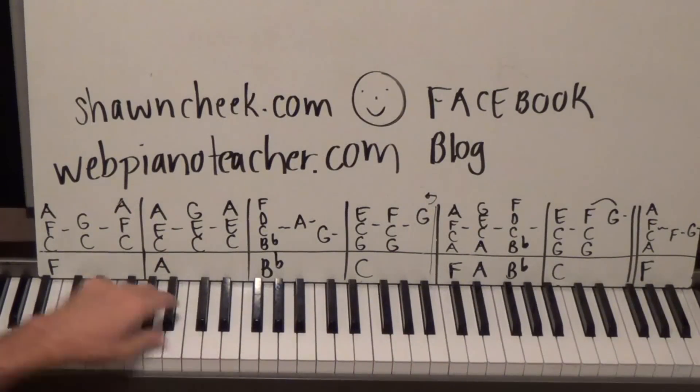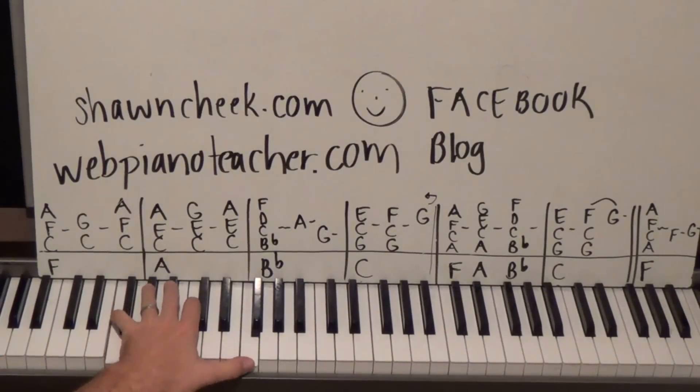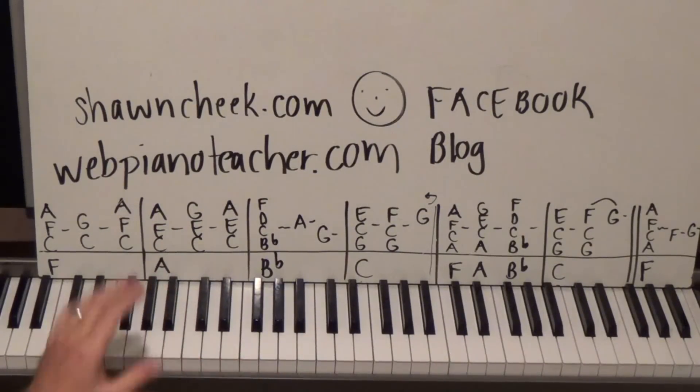You'll notice on my left hand I'm playing more than just the F octave. Those of you who follow my lessons know how to vamp — you keep playing that left hand when you feel like it, just to fill it out a little bit.